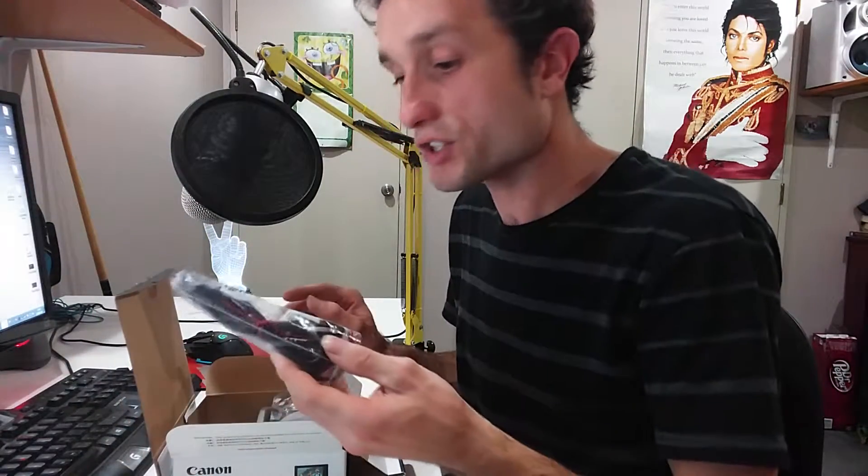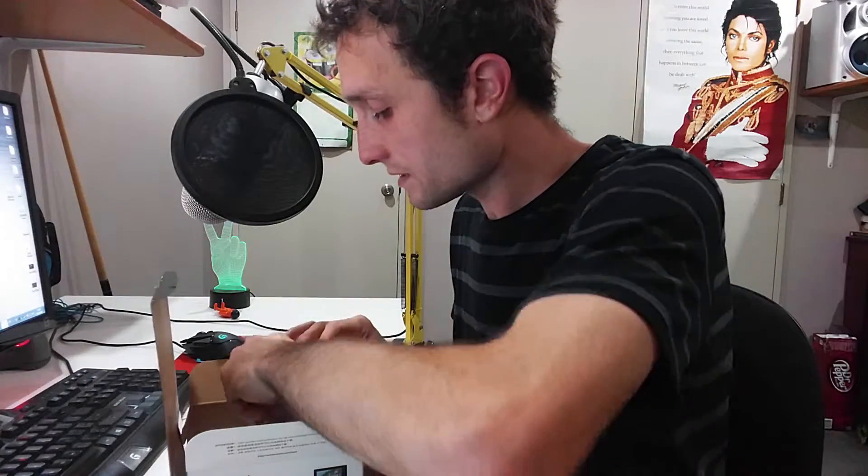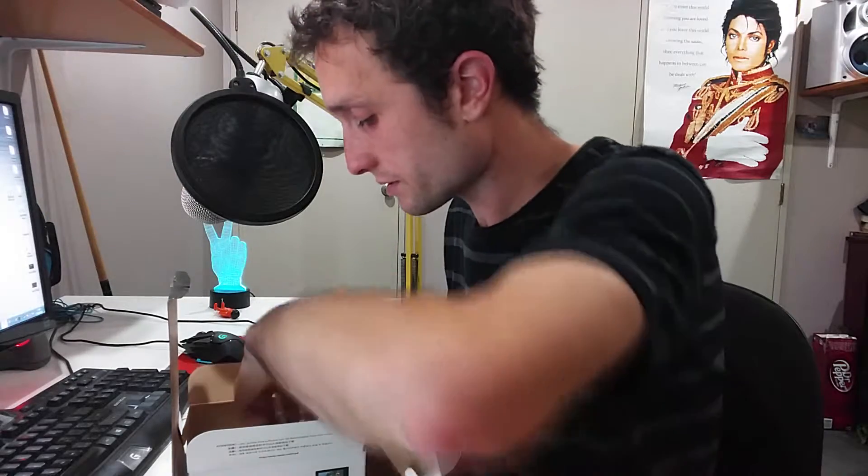So first what you're going to get is a wall charger, plus the wall charger itself for the battery. Next you're going to get a lanyard. And the actual battery itself, which is a 1250 milliamp hour — pretty good.